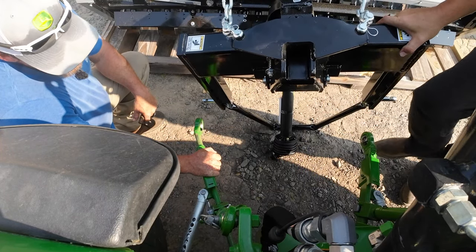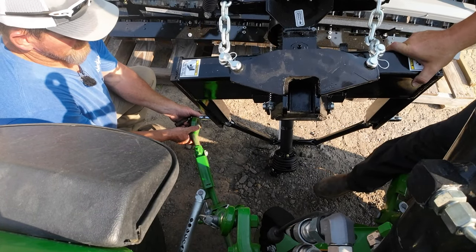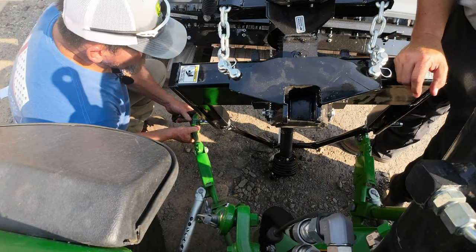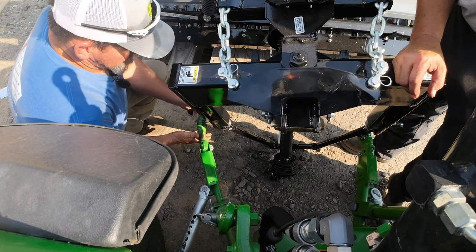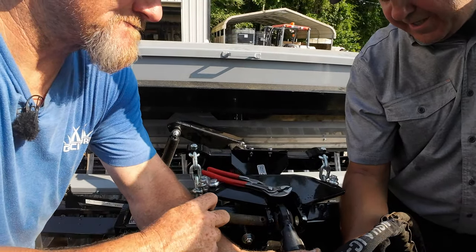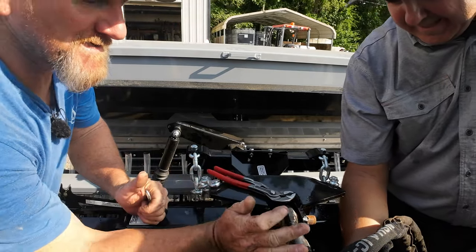I love the hitch assist! Isn't it nice? Only the 4R has it. Alright, tell me when that's good — need to go up a little bit more. This is the good part of the hitch assist — you taught me something new today.